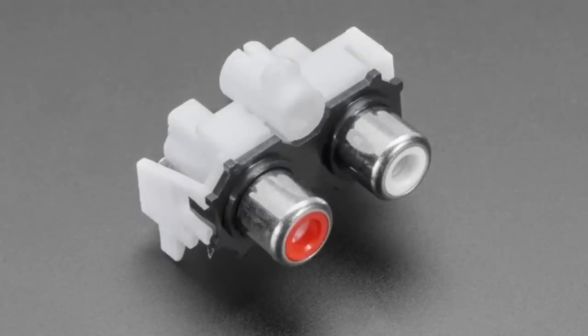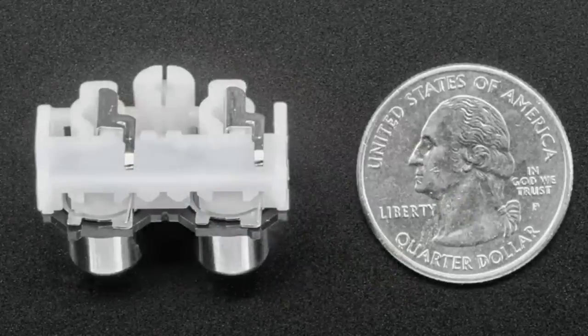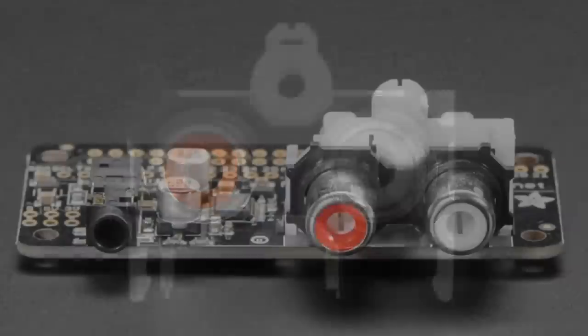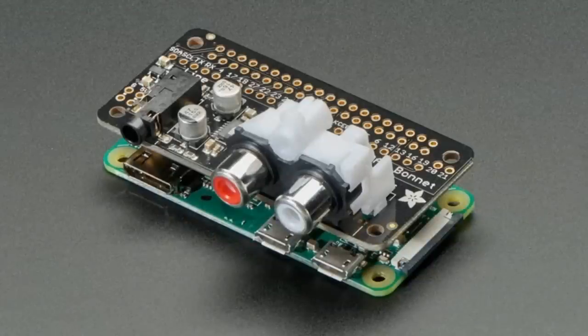Next up we have a stereo RCA jack. This is the same jack that fits into our I2S bonnet. You don't need it because it has a 3.5 millimeter out, but if you don't mind this chunky connector, you can solder it on and it'll give you a stereo composite out, which might be handy. So we picked up 100 of these and put them in the store. If you're still doing stuff with VCRs — some TVs still have composite, and stereo systems. These are a nice connector.